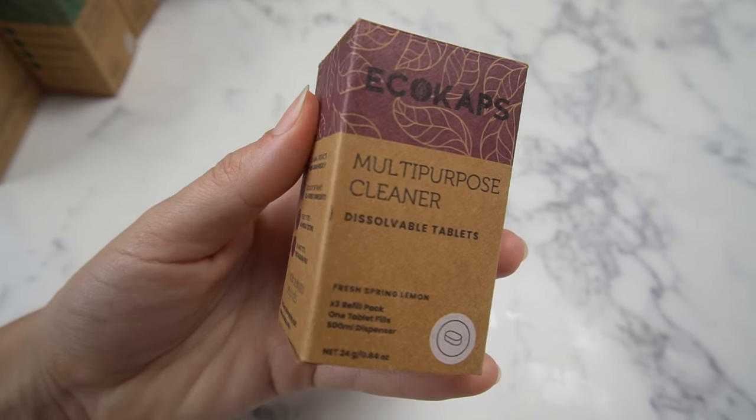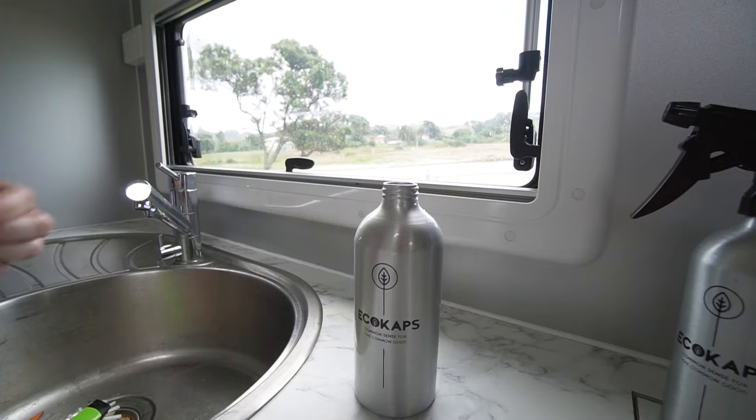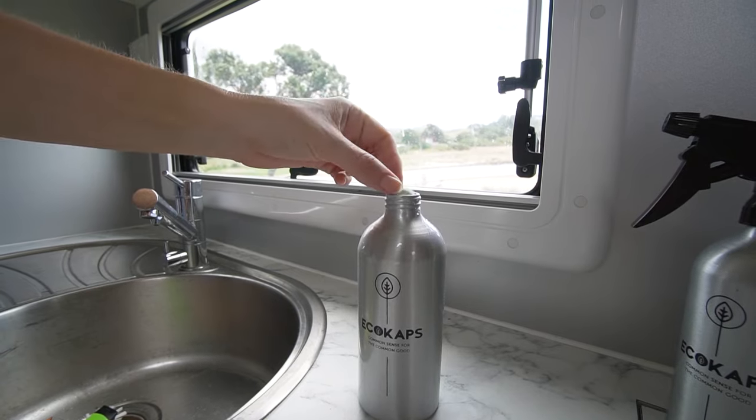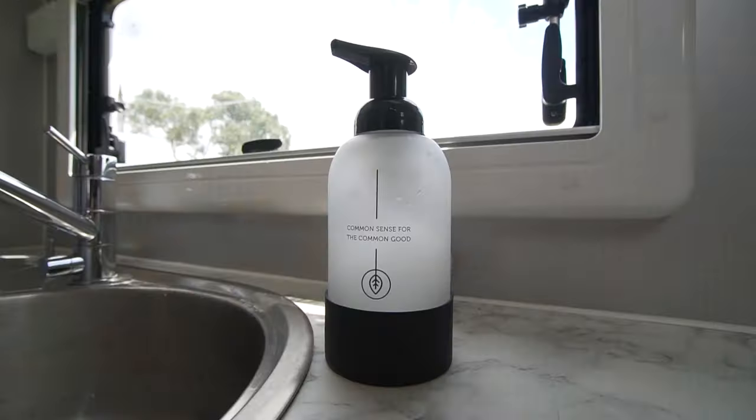It's a nice little foaming hand soap, and into it go these little capsules — you get a box of capsules with three refills. You just pop a capsule in, fill it up with water, leave it about 15 minutes or give it a good shake until it's dissolved, and you're good to go.